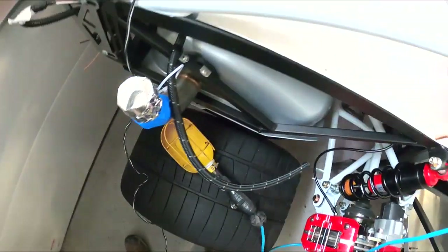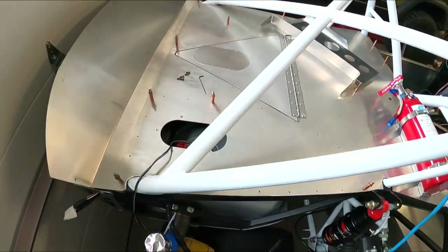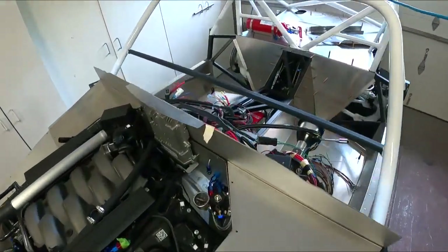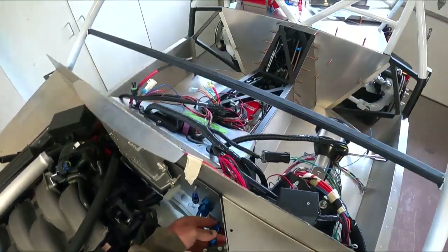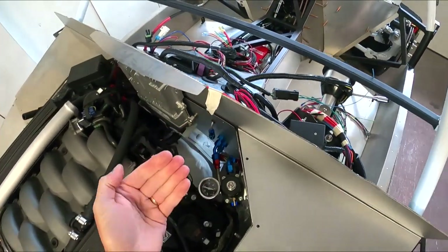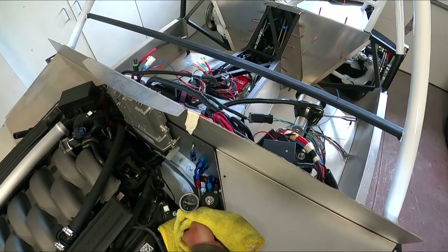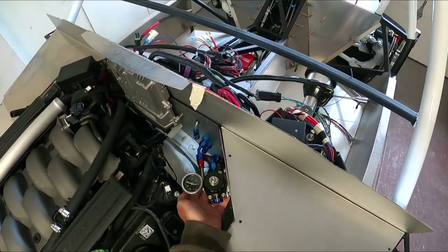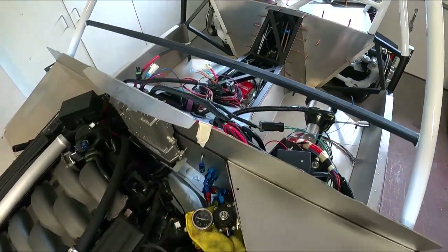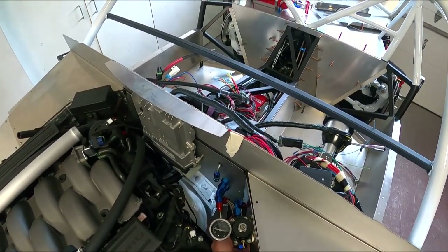I'm going to plug this back in and see what we get. I can feel the transformer getting a little warm. Running about 36 PSI give or take — I would love to pressure it up more, but it's what I've got. I think all my leaks are fixed now. I might still have a little one down on the lower hard line — hard to say — but I'm not seeing any more moisture and I think we're pretty good.